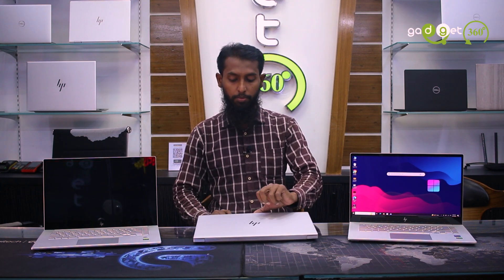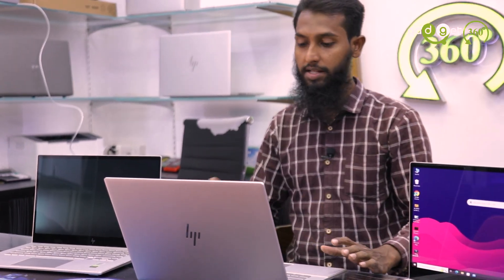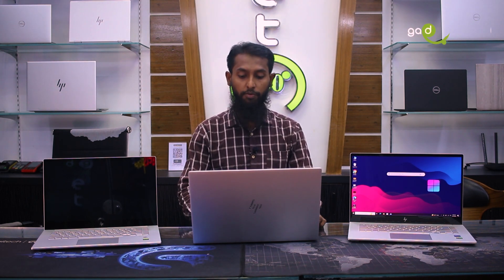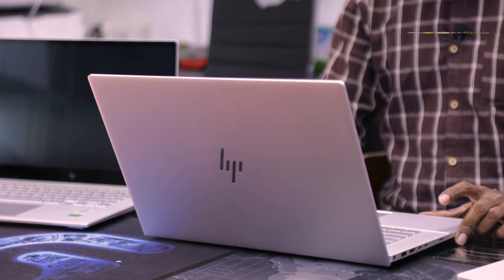Air ventilation is very good, so the laptop is very powerful. It can perform very well without lagging, so content creation is perfect. They take photos and the device is in fresh condition with high quality.